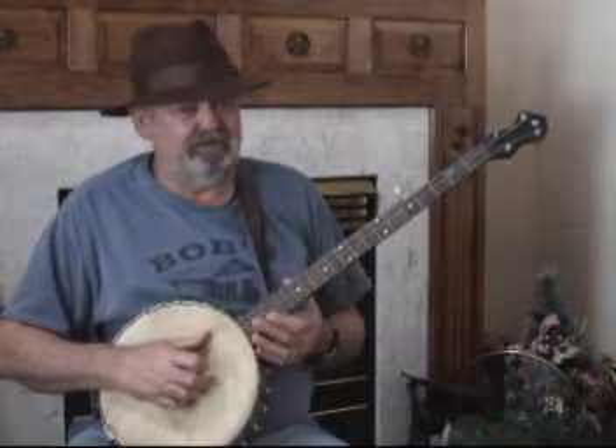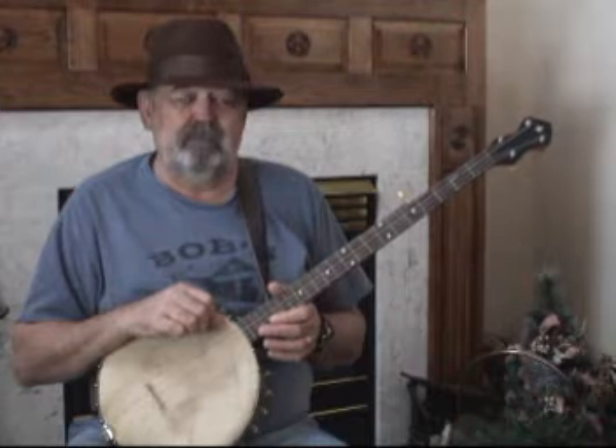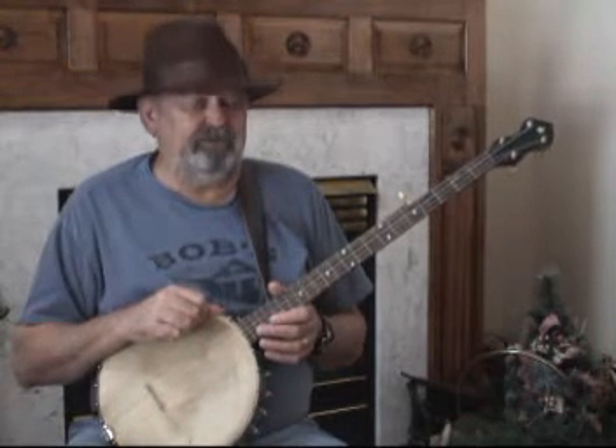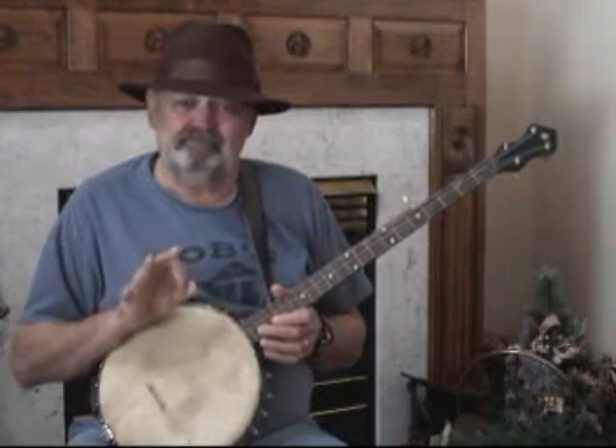I'm a bluegrass banjo player by trade, and my brain knows when I put a banjo on my knee that we're fixing to get down. But when you have that kind of mentality and try to dummy down to claw hammer style, it was very difficult for me. I was out on the internet looking at YouTube videos, and those guys are trying to teach all three parts at one time. The normal person could probably pick that up — I couldn't. So I applied the eat-an-elephant-one-bite-at-a-time philosophy and broke the claw hammer process down into three elements.